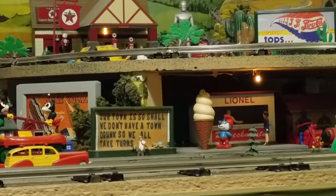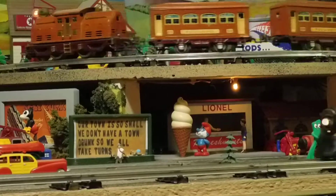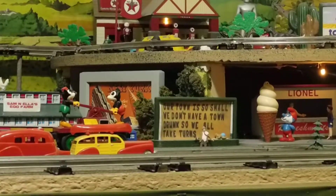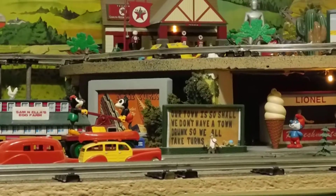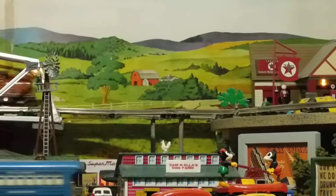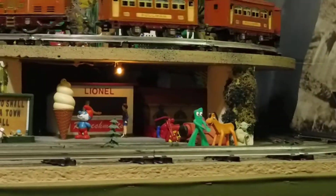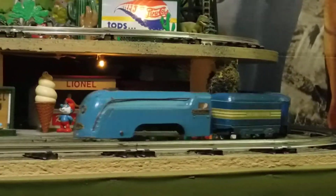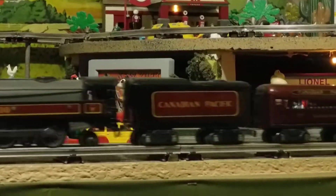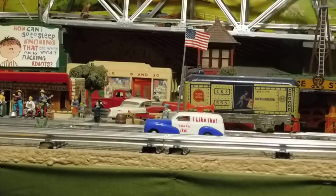Hey YouTubers and toy train lovers, got a different kind of presentation to give you today. First I'll tell you what I'm running: got an old lime Lionel from about the 1930s up on top, on the inside middle we've got this nice blue formerly clockwork Märklin Mercury, and on the outside we've got this beautiful 1938 Canadian Pacific train.